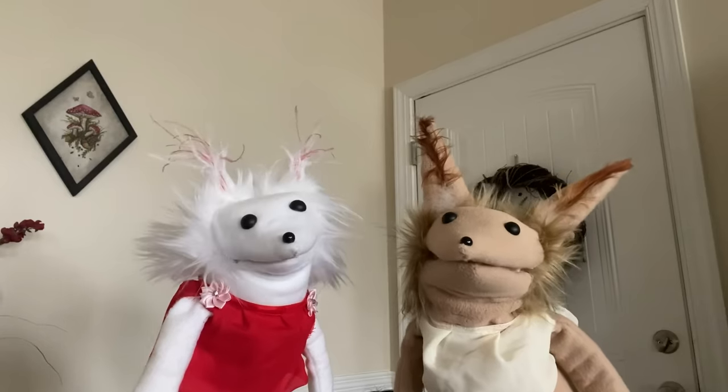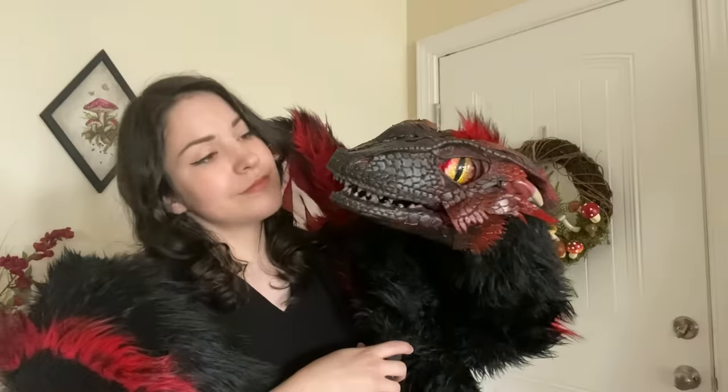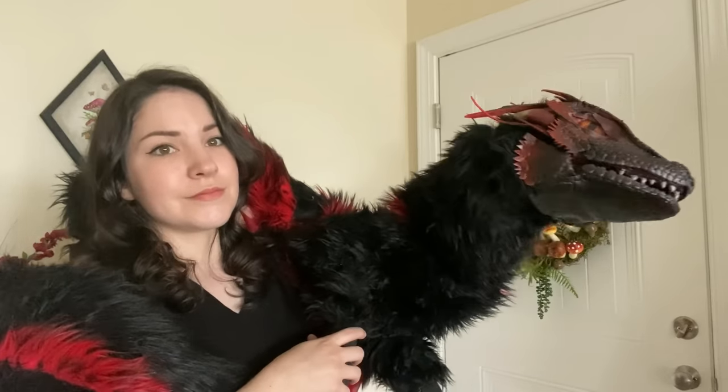I've made a handful of puppets before: these guys, a different dragon, the head of a different different dragon, and this angel.